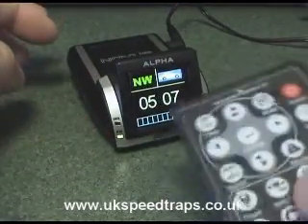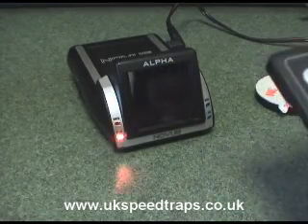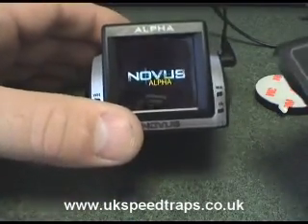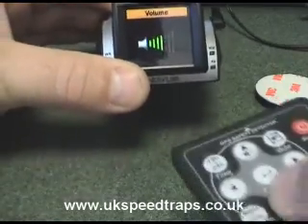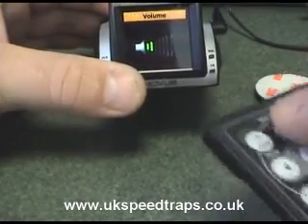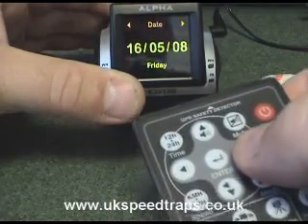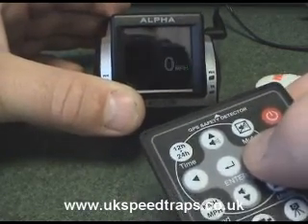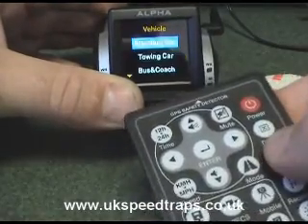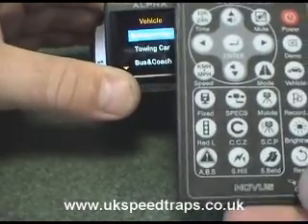The remote control is dead easy to use. A simple press of the button turns the unit off, and a simple press turns it back on with a little delay. You can hear the volume go up and down — just use the up and down buttons to change the volume and you get a symbol on screen showing the volume position. Scrolling left or right gives you the various bits of information recorded during the journey. To set a vehicle profile, just press the vehicle profile button, scroll up and down, and press return.